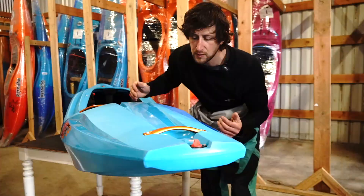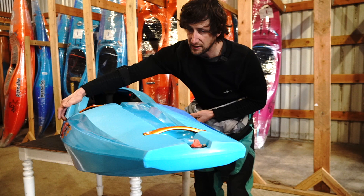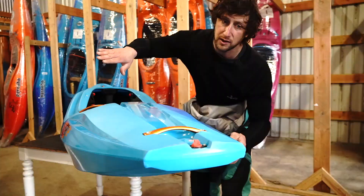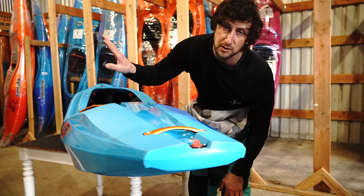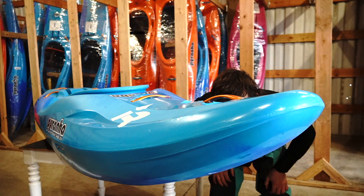Two things we did to get the bow to easily come up in the air over features: one was starting the taper from the paddler back to the stern a little bit further up towards the paddler, and keeping the stern low volume. Those two things allow the boat, while on edge, to really come up high in the air. The stern can dip into the water, so you can do these really cool sweeping booths and get the bow up over things you've never run before.